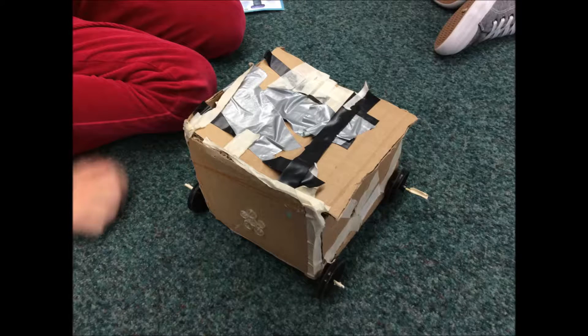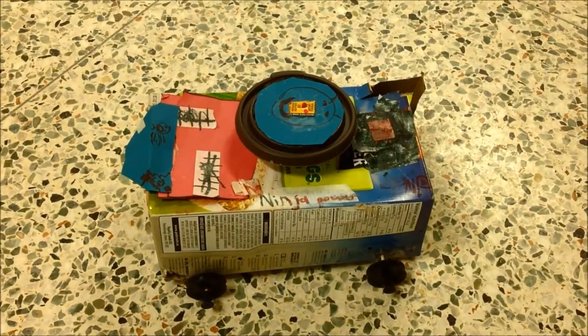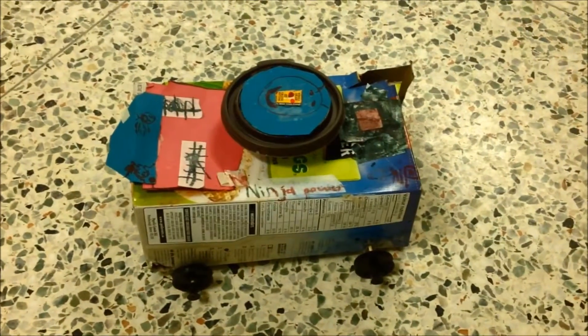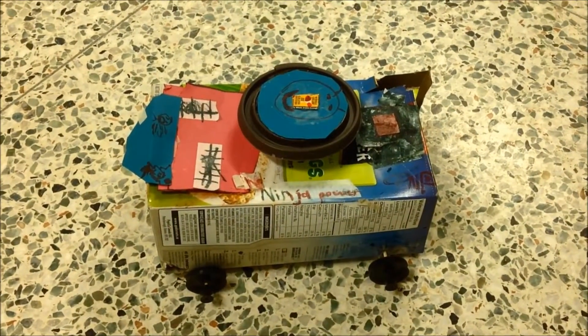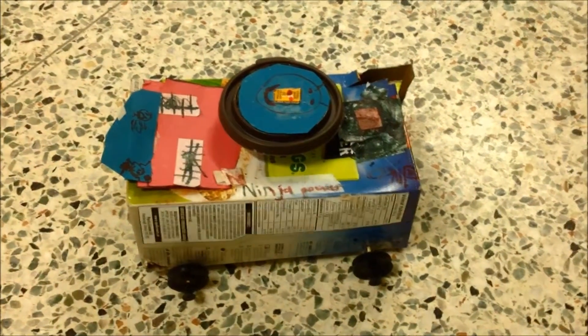It was harder than we thought but it was a lot of fun. This is a really neat car that's ninja powered. What did you use to make it with? I used four wheels, two axles, one coffee cup, one box, tape and glue.